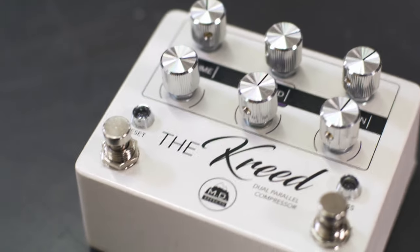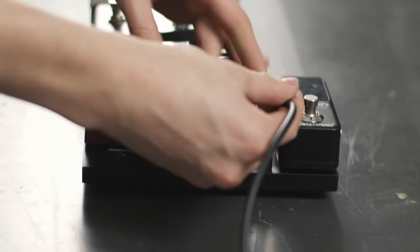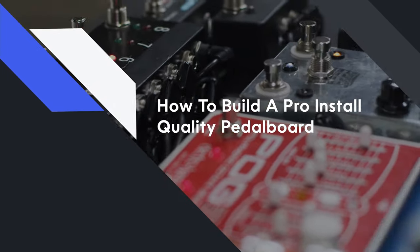Hey guys, my name is Matthew DeLemith. I play electric guitar on the worship team here at Bethel Church in Redding, California. I've been building custom pedals, pedal boards, and cables for the past six years or so, and today I'm going to show you how to build a pro install quality pedal board.